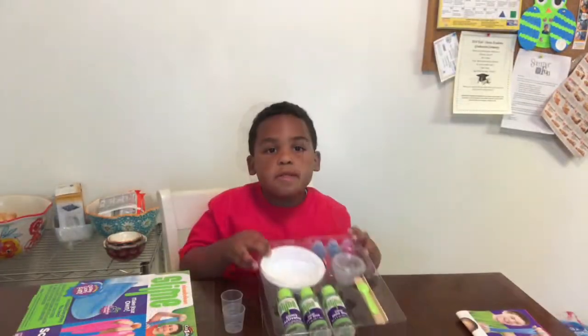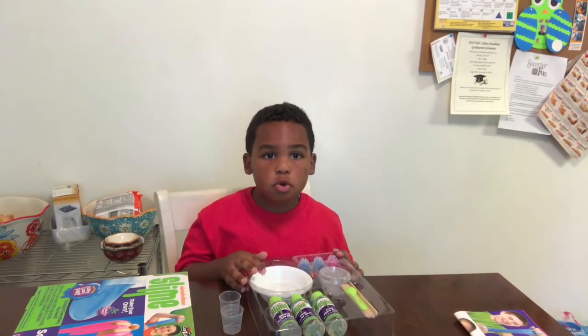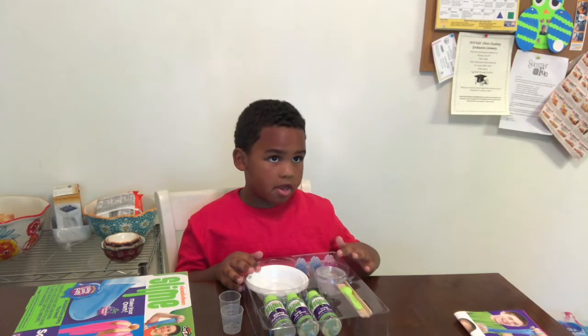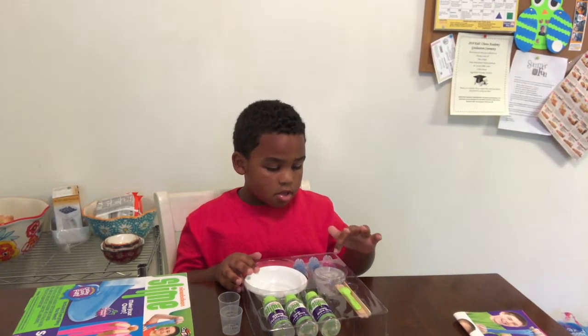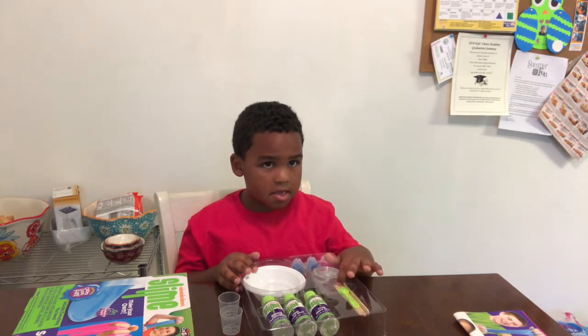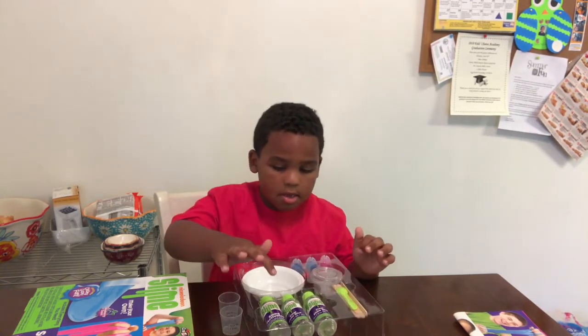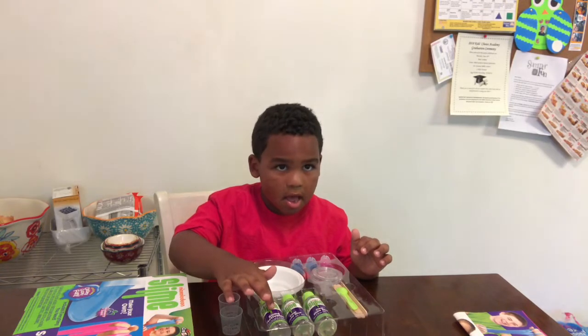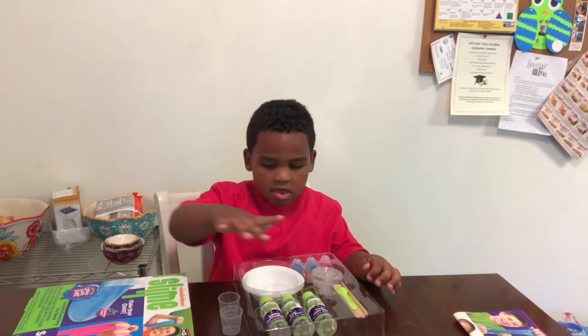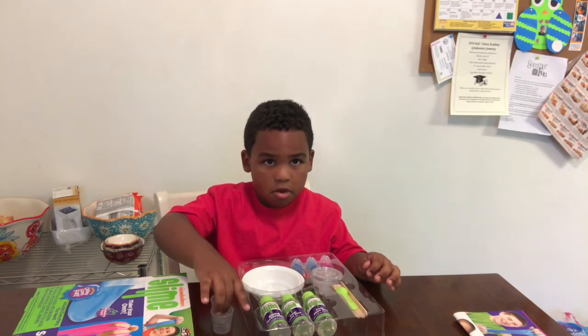This is what we have. We have two bowls, flurry food coloring, and two containers, mixing sticks, a spoon, a bottle of slime activator, and two things of glue, and two measuring cups.